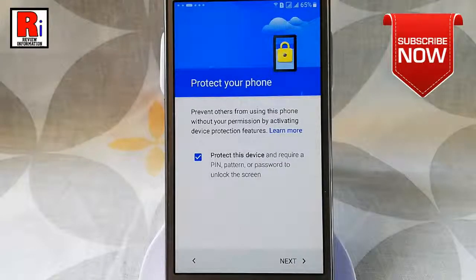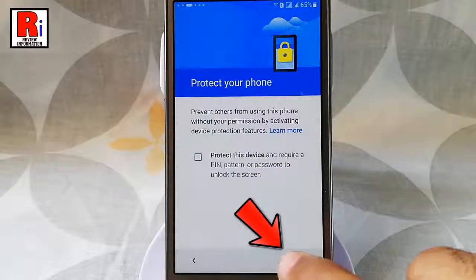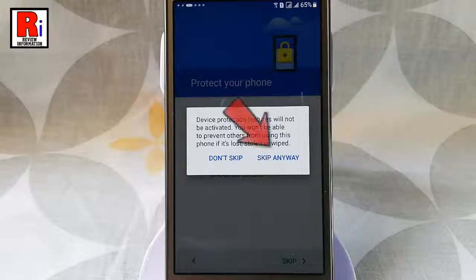You can protect this device with pin, pattern or password, or if you don't want to do this right now uncheck this box. Then tap on skip. Tap on skip anyway.